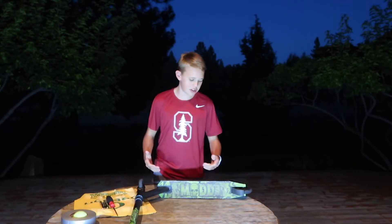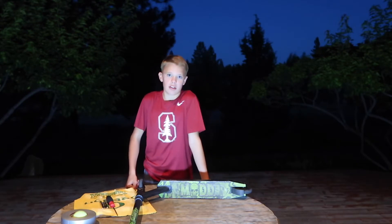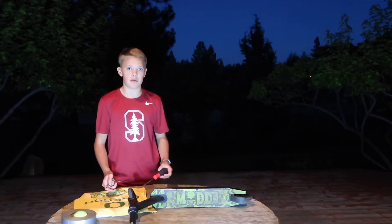The first step is you need to have one of your old scooters. I wouldn't recommend using a new one that you use because you won't be able to use it regularly. So find an old scooter — mine's from Walmart, it's just an old one. The first step is you've got to remove the wheels.